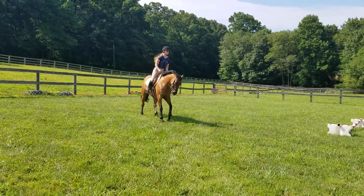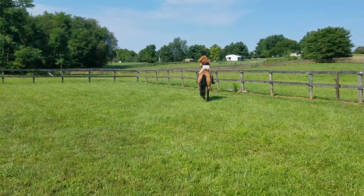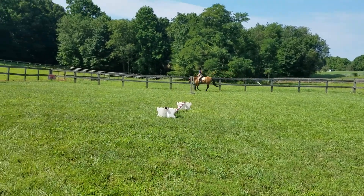Try and make sure that her head stays straight. Don't let her pop her jaw to one side or the other. Do you feel that? There you go. And let her walk.